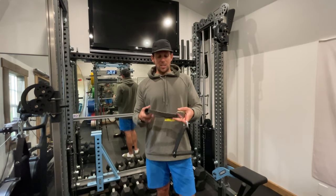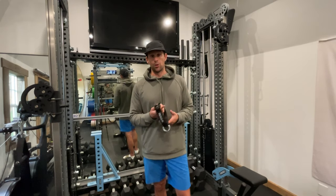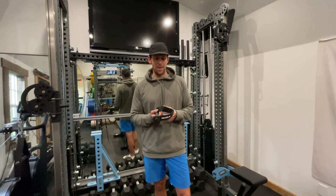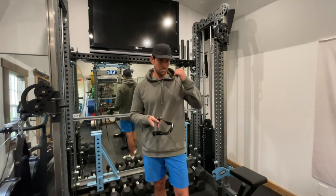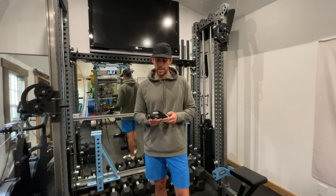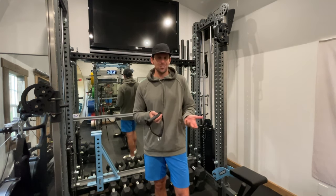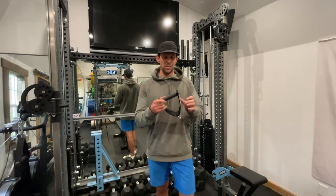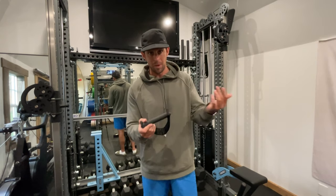I saw the Rogue handle online and it looked awesome, but they were backordered so it took me a while to get them. Before I even received mine, I was over at Brandon's basement and he had a set — and they were sick. The handle itself — I'm surprised he hasn't done a video on this. He should, because it'd be better than mine.